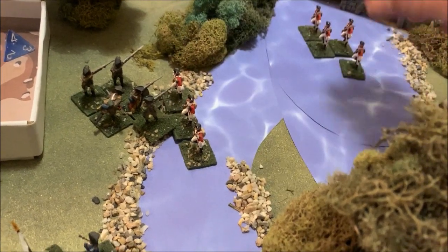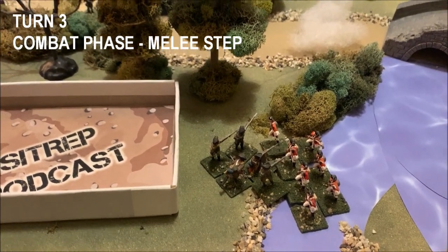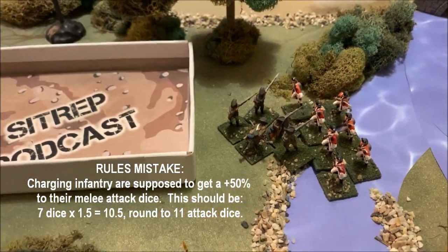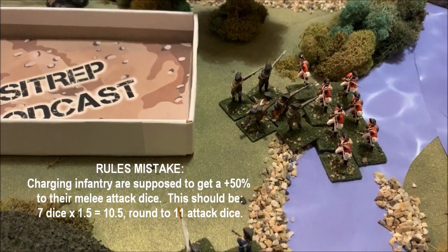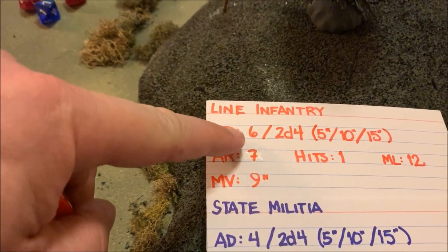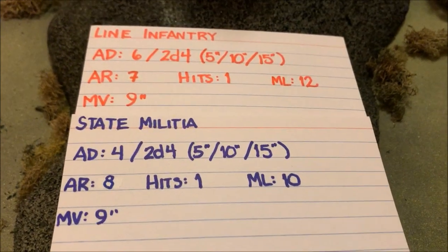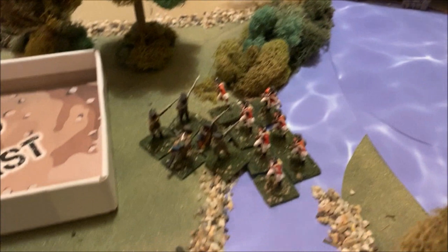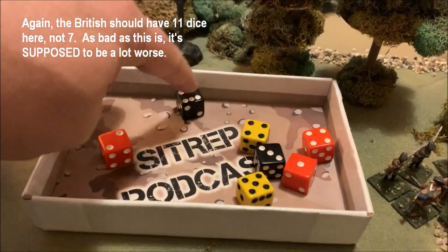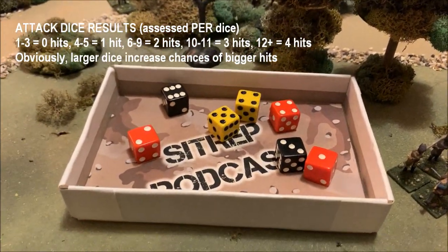Now they're base-to-base and the bayonet charge resolves. In Battle System terms, fixed bayonets are considered a short spear — units with short spears in melee get to fight two ranks deep. That means all seven British infantry figures — 140 men — participate in this bayonet charge. Looking at their card: attack dice of d6, seven figures. The state militia only gets d4. When it comes to gunfire, Americans trade blow for blow; when it comes to bayonets, it's a different story. Rolling seven d6s... one, two, three, four, five hits.